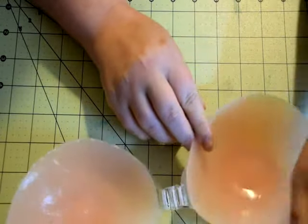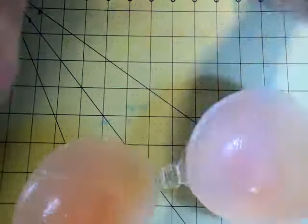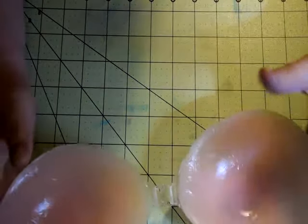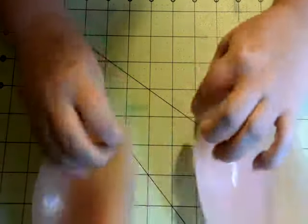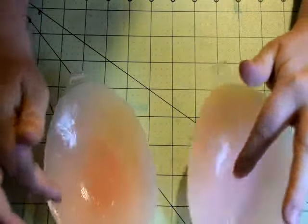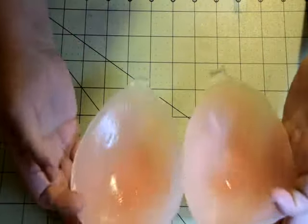Now, if you've never seen one of these, I'll be happy to tell you how it works. Obviously, I'm not going to demonstrate it on a live model because it would require nudity. But this here is how it comes. It actually comes in two pieces like this. These are very sticky in here, that's why everything is sticking to it. It does come with a plastic cover over them.